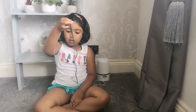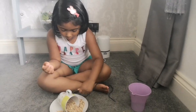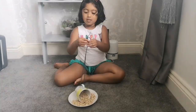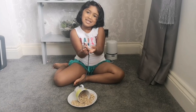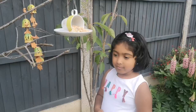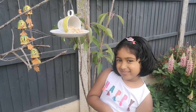Now we can use the string to tie the handle. I'm going to wait and watch when the birds come and eat. Bye-bye!